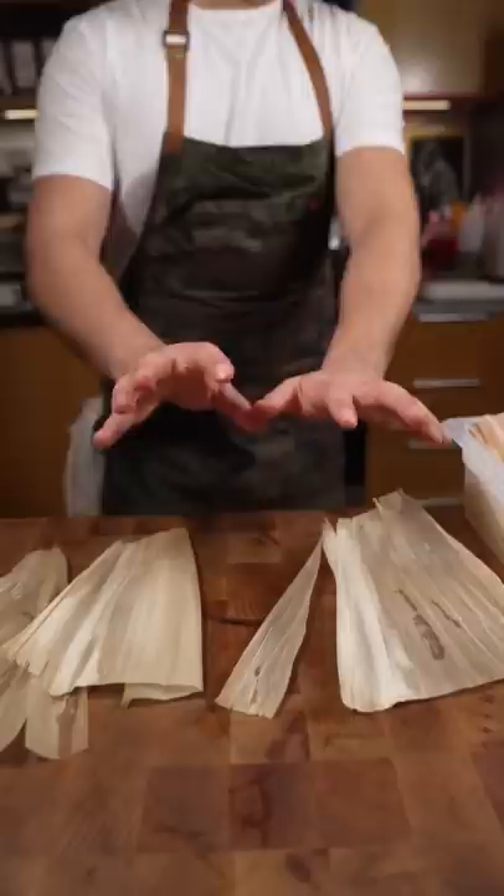Corn husks. Usually you make these with friends, so we got Lisa. Tadah — vegan tamales! Cheers. Mmm, that's tasty.